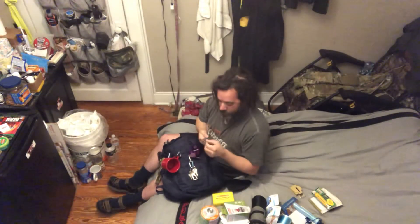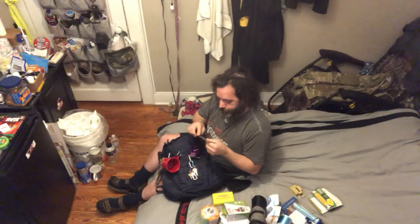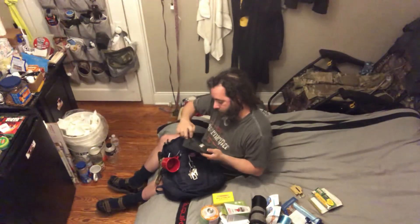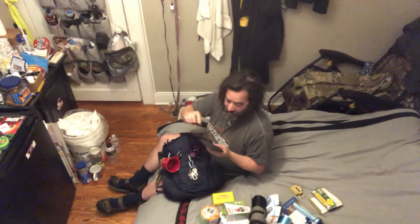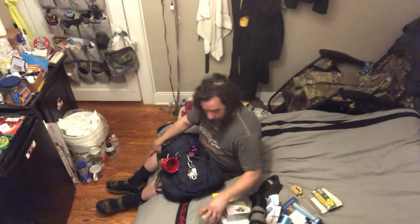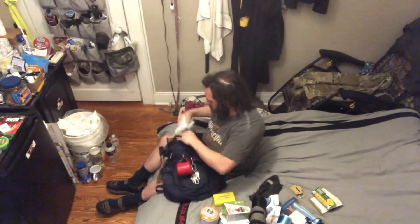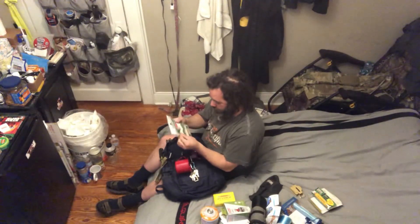This is a skinning knife. If you get an animal — say a deer or a rabbit or whatever — and you want to skin it, that's what this is for. This isn't for vegans. I'm an omnivore — I eat plants and animals. I'm for the ethical treatment of animals and free range; I don't like massive factory farms where cows and chickens are all bunched together. But I still love meat.